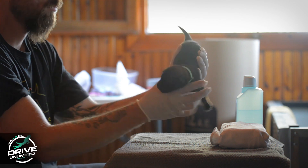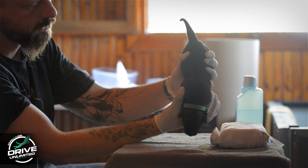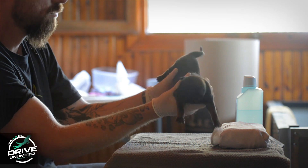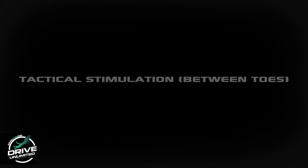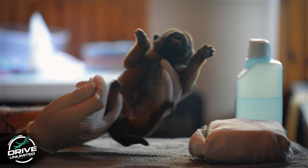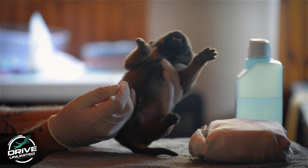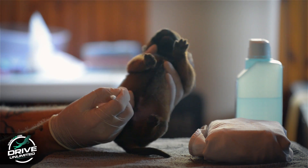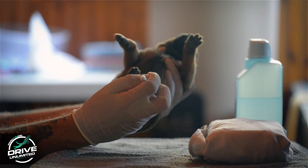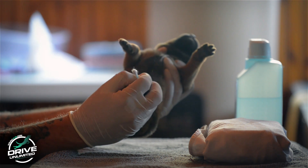Head pointed down: holding the pup firmly with both hands, the head is reversed and pointed downwards so that it is pointing towards the ground. Time of stimulation: 3-5 seconds. Tactile stimulation: tickling between the toes of any one foot using a Q-tip.